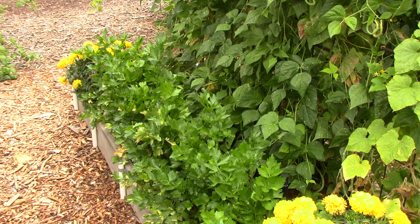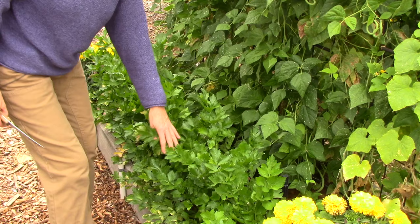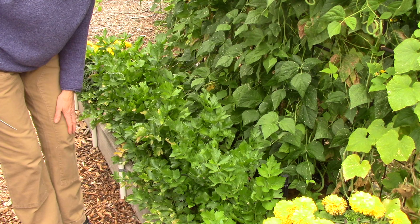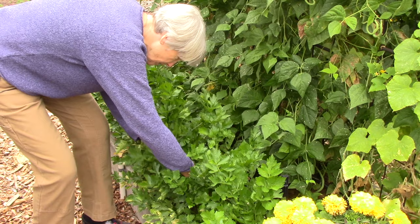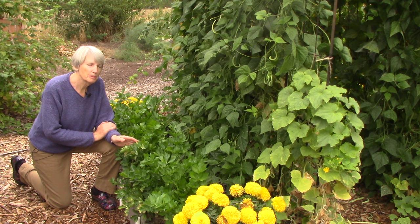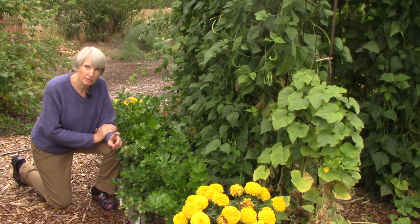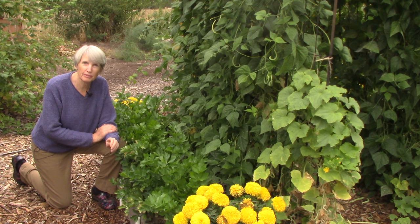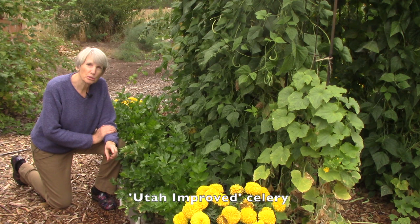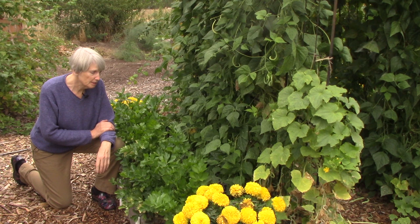Now you're looking at the bean arbor bed — specifically the north side, where I always grow a small crop of celery. You can see some yellow-tinged leaves; I'm certain that's leaf scorch from the heat and drought. I wanted to pick a stalk to show you what homegrown celery looks like. For years I used to grow Tango celery because it was supposed to be great for northern climates, and it was okay but not great. This year I decided to try Utah Improved, which is also supposed to do well in our climate, and I am so glad I switched.